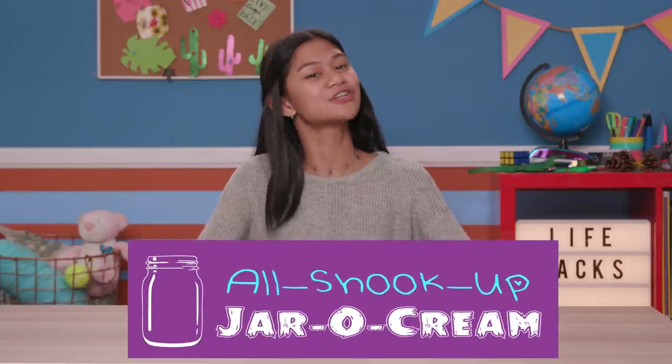Since the holidays involve a lot of pumpkin pies and other treats that beg for whipped cream, I figured some amazing whipped cream hacks were in order. First up, a hack to actually make your own whipped cream — my All Shook Up Jar of Cream.